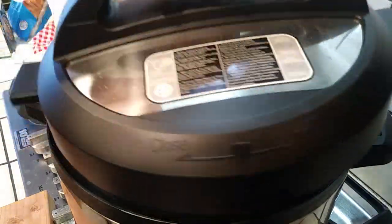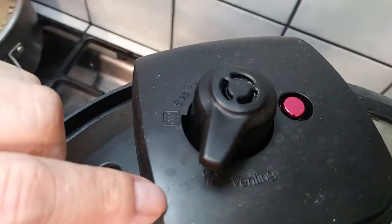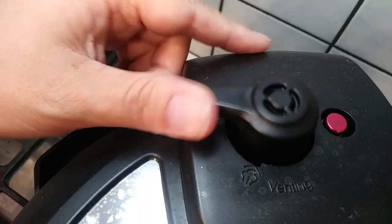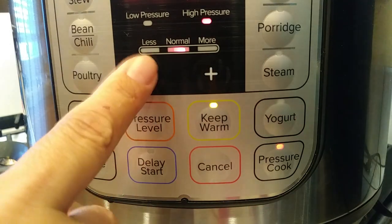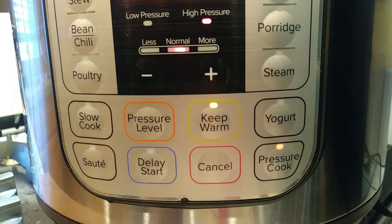I'm going to throw the top back on, lock it up, and make sure where it says 'seal' and 'vent' — you want to put that toward 'seal.' If you keep it on the vent side, it's not going to cook. I'm going ahead and pressure cooking this — I just realized the setting wasn't visible in the footage but I'll make sure you can see it in a moment.